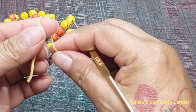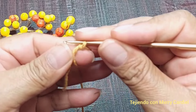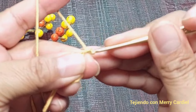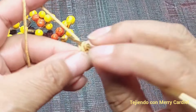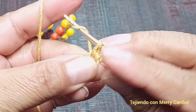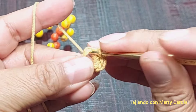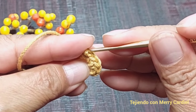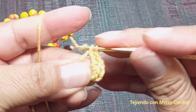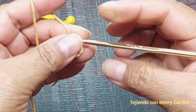Vuelta número 1. Empezamos aquí con un anillo mágico. Y vamos a tejer adentro de él 6 medios puntos: 1, 2, 3, 4, 5 y 6. Cerramos nuestro anillo.